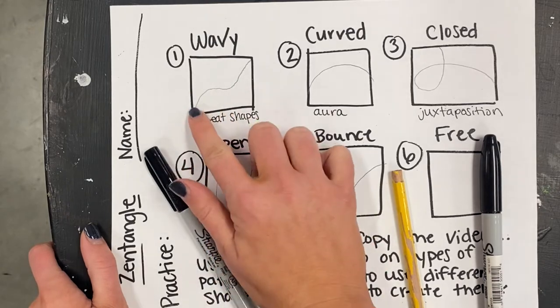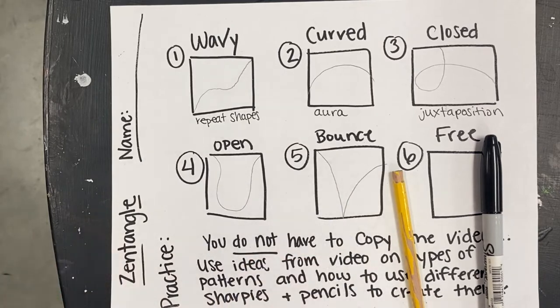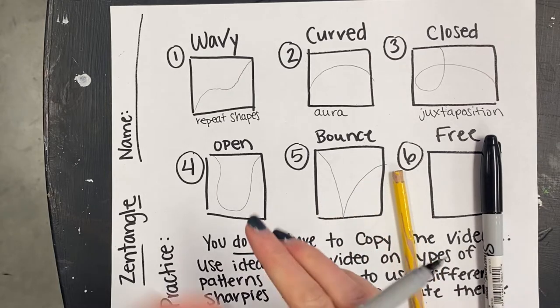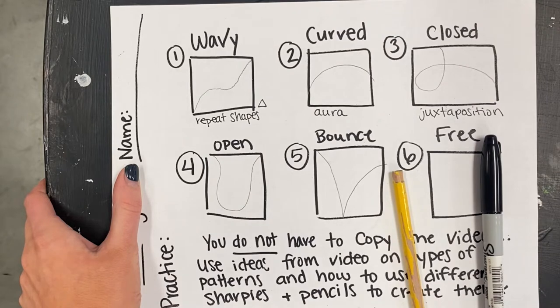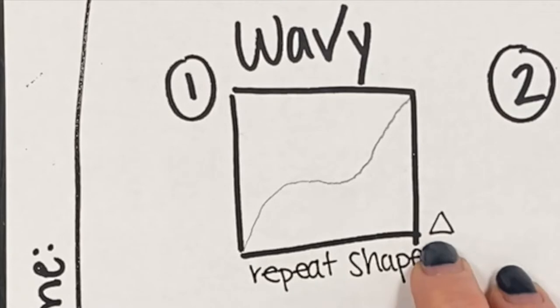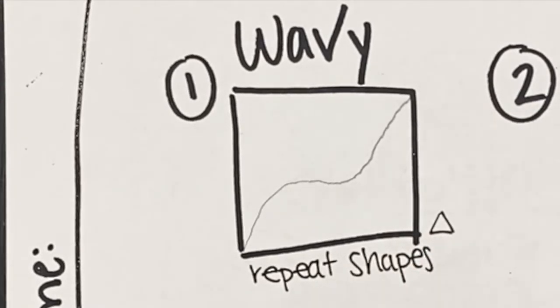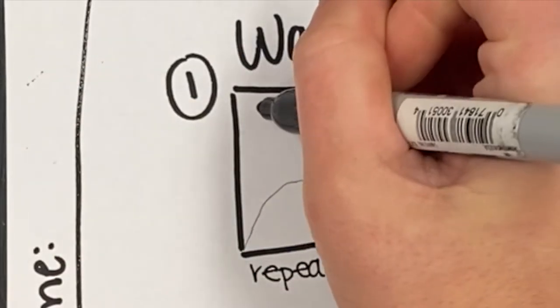We're going to start in our first square with our wavy line and repeat shapes — this is a great simple way to start zentangling. When practicing, don't feel like you have to do exactly what I do. I'm doing a triangle, but you could try a heart, rectangle, square, or diamond. Just listen to how I'm using the materials and try that out. You're always welcome to try new things.